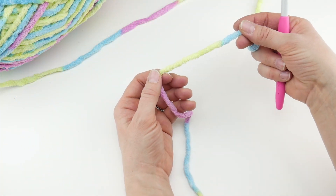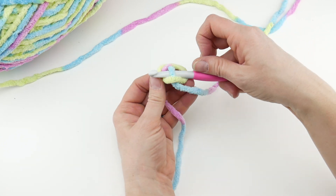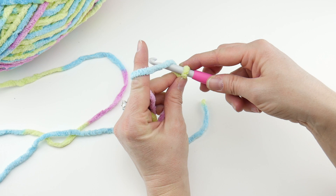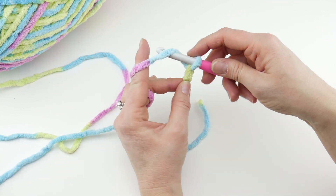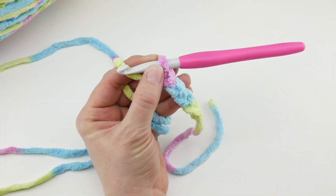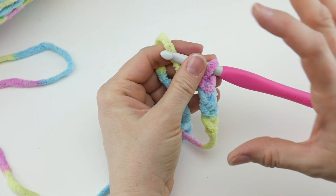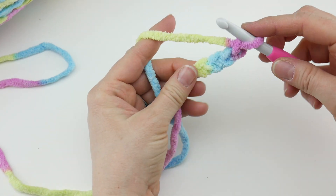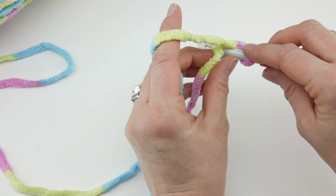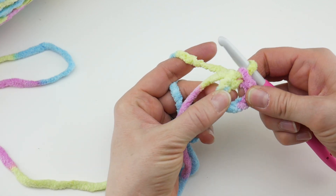To begin, we're going to put a slip knot on our hook. Wrap the yarn around your fingers to make a loop, bring the yarn behind the loop, reach in with your hook, bring up a loop and tighten. Next, chain 4 — to make a chain, wrap yarn around the hook and bring it through the loop. Now we're going to start working in the round. Work a slip stitch into the chain farthest from our hook — that very first chain we made — insert your hook, bring up a loop, then bring that loop through the loop already on your hook, and we now have the ring we'll be working our stitches into.